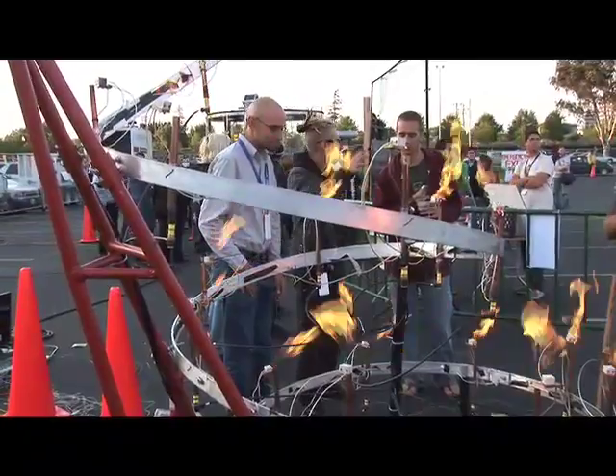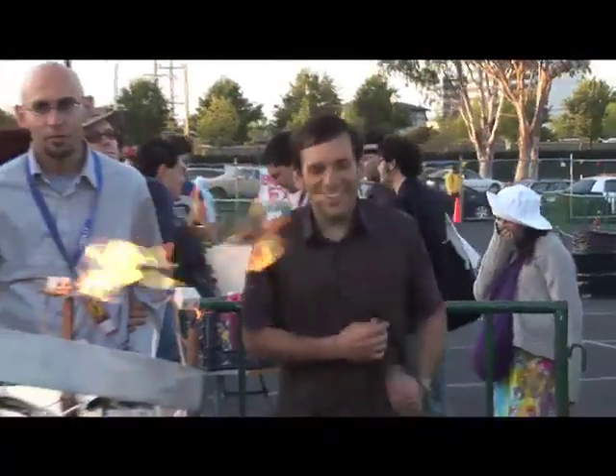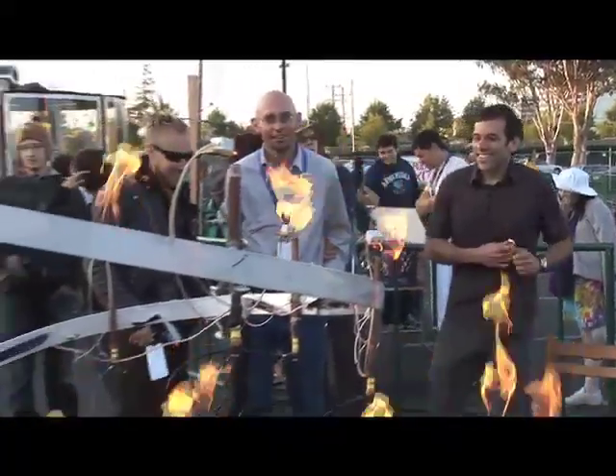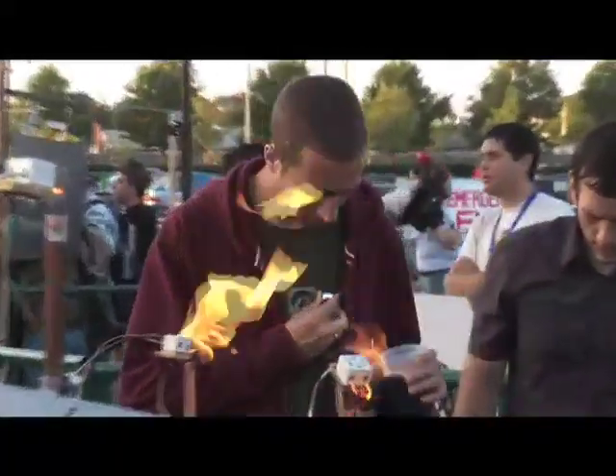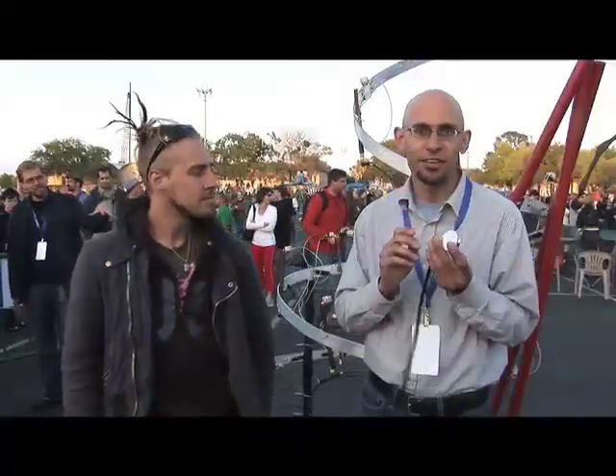This is Pyrocardium. It's an interactive flame sculpture that responds to your heartbeat. We use this stethoscope here as input, and every time it detects a pulse, it triggers the sculpture behind me to turn on its flames. It consists of a bunch of pieces — there's the stethoscope here, obviously. This has a microphone in it that then talks to a computer.